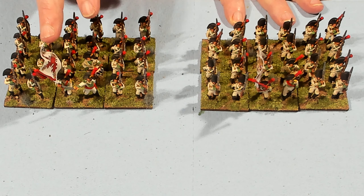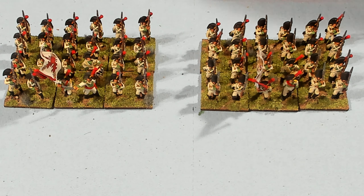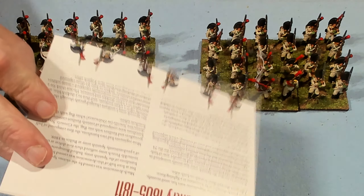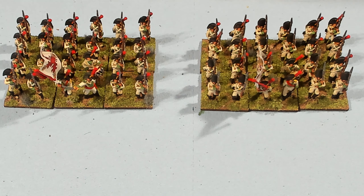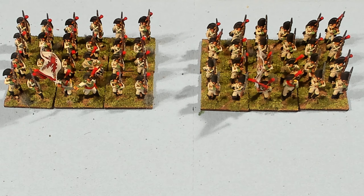I did wind up using the flags that were included with the set — these photorealistic flags. What I had done was I put a piece of tinfoil in between the layers of the flag to give it a little more stability as I coated it with Elmer's and let it dry. I did clear coat these and I've also used tufts, which are still drying.